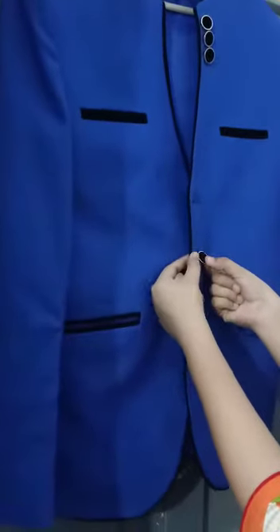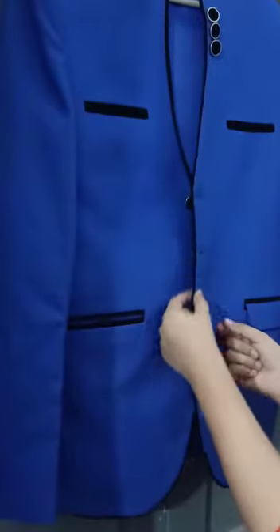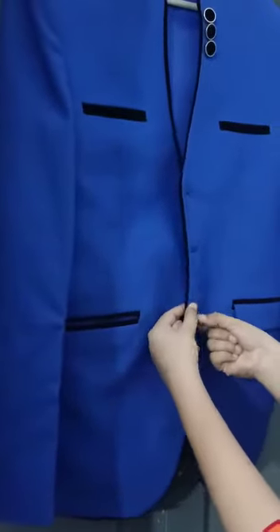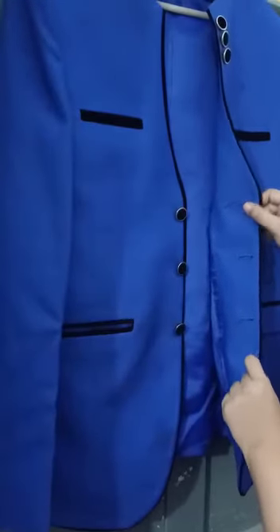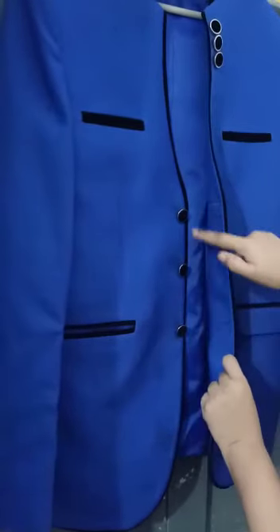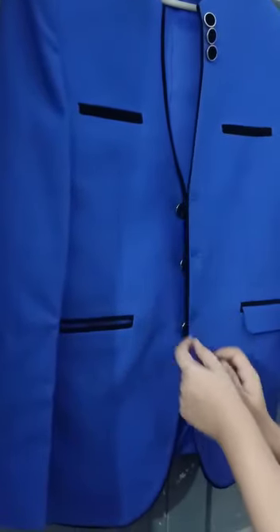I will do the same for the rest of the buttons. The buttonhole is on the top side again and the buttons are underneath it. Please do this activity at home and enjoy. Thank you.